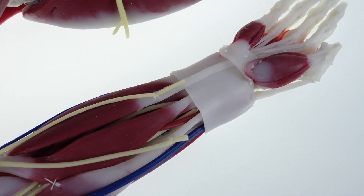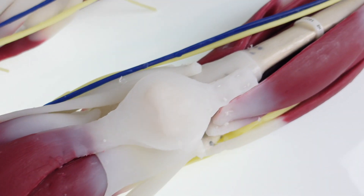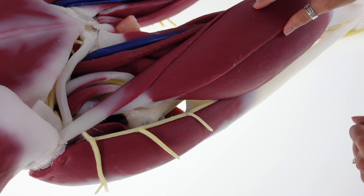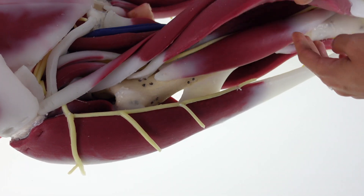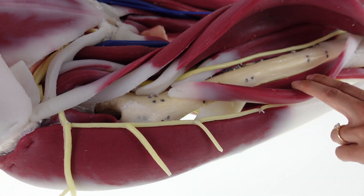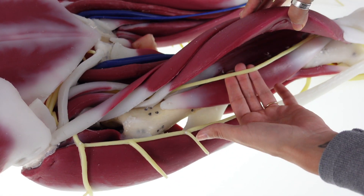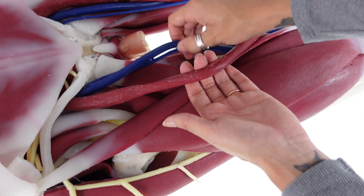All vasculature and nerves end at the wrist and ankles. Similar to the arm structures, the legs have all major veins, arteries, and nerves.